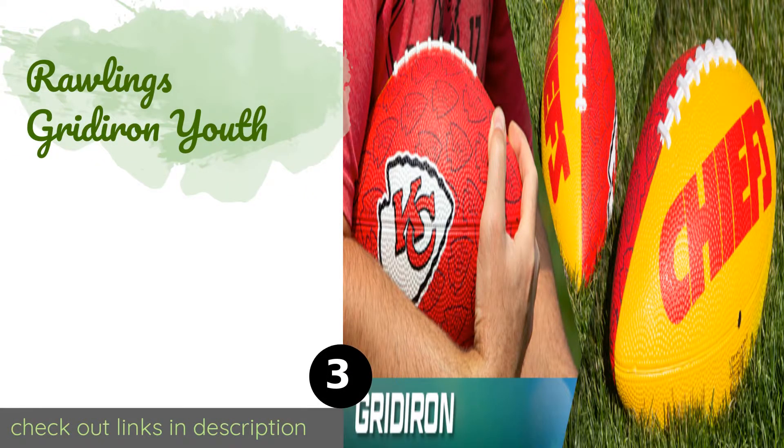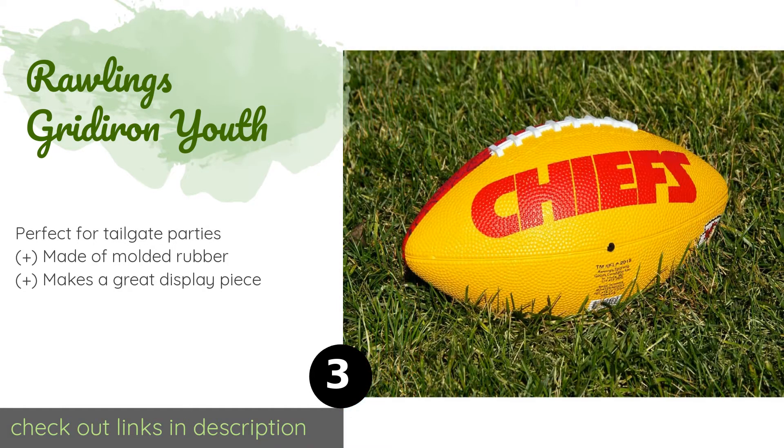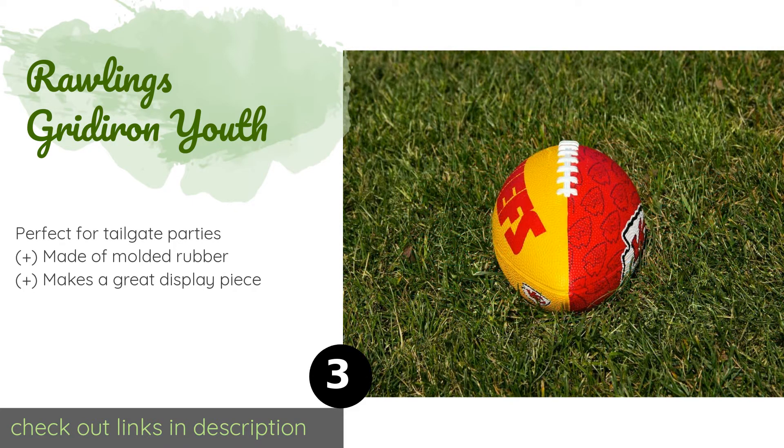The next one is the Rawlings Gridiron Youth. Let fans know where you intend to play your pro ball while you work on the skills needed to make the big leagues. With the Rawlings Gridiron Youth you can get its full color design in your favorite team's colors, complete with name and logo on the side. The price is approximately $14, with an average of 4.7 stars from more than 1,746 customer reviews.